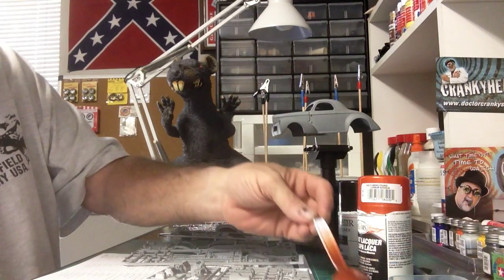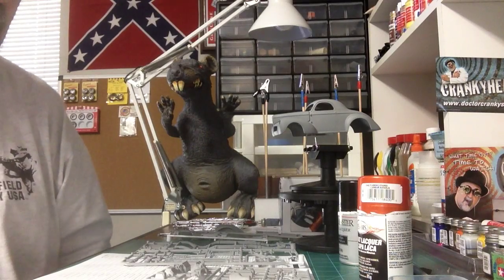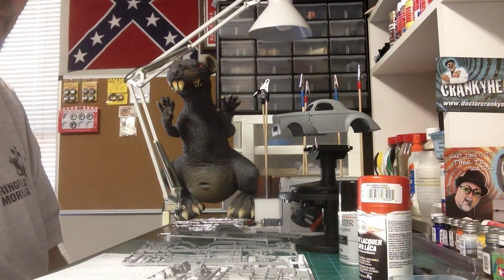I wanted to do something different — I didn't want to do the red. Seems like all of them I've seen online, people always do it in the red. I said, crap, I'm going to do something different.